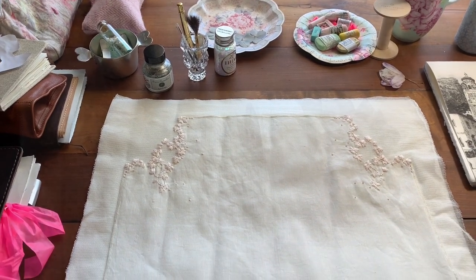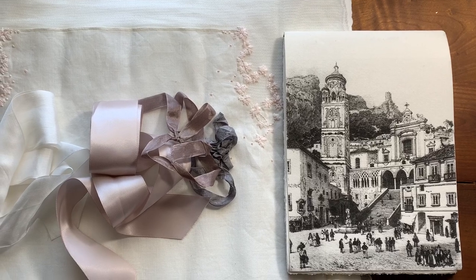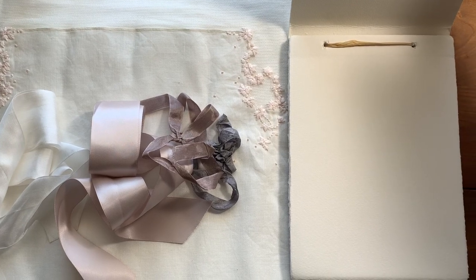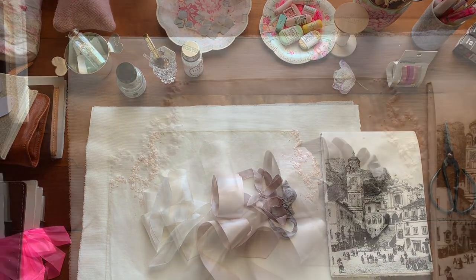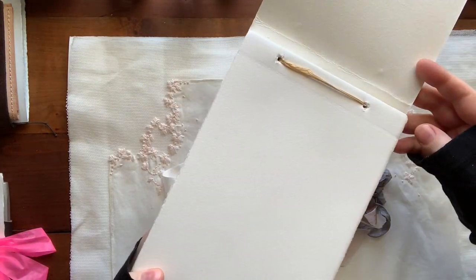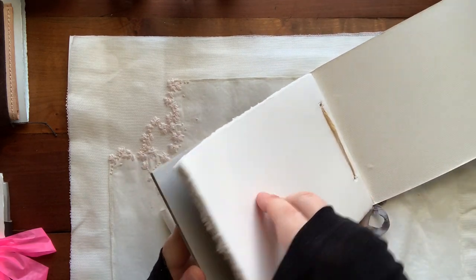Hi guys, welcome to today's video. Today's a little bit special — you can see I have changed my desk setup. These are some ribbons from Shy Myrtle we'll be talking about in a minute. I found this paper pad with cotton Amalfi paper from the Amalfi Coast in Italy, and it's this gorgeous cotton paper with a deckle edge.